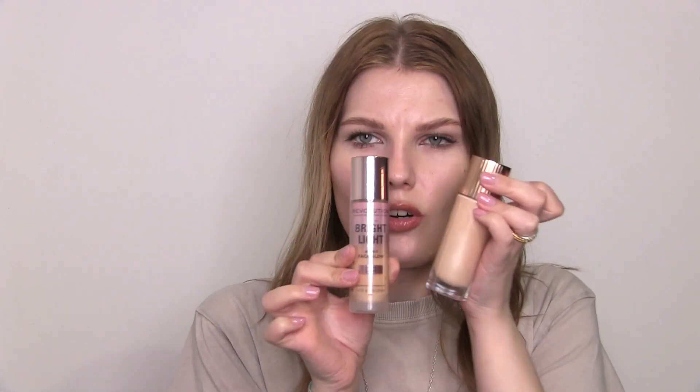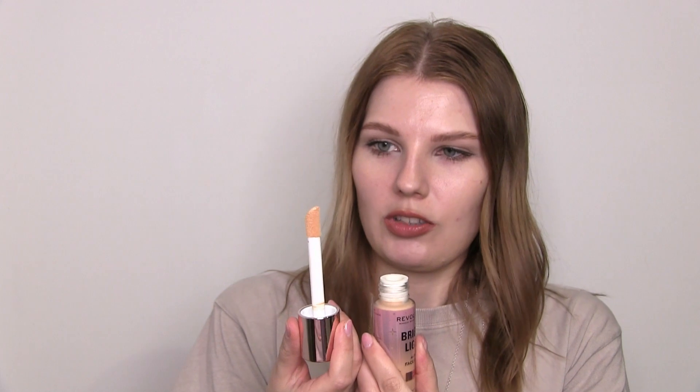Bright Light Face Glow 4 in 1 — it says Gleam Light, 4 in 1 Multi-Face Glow, Illuminate and Glow, Mixed with Foundation, Correct and Perfect as Sheer Base. This looks like a dupe of the Charlotte Tilbury Flawless Filter. I feel like the color's not too far off, though my Charlotte Tilbury one is definitely a little bit lighter. I've done my eyes and lips but not my base, so I could do half my face with this and half with the Charlotte Tilbury one. It's in a glass bottle with a wand applicator — that's a bigger doe foot than the Charlotte Tilbury one.